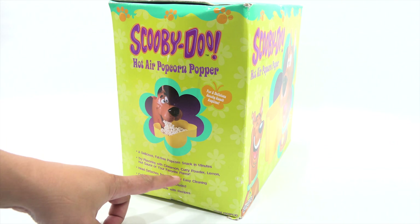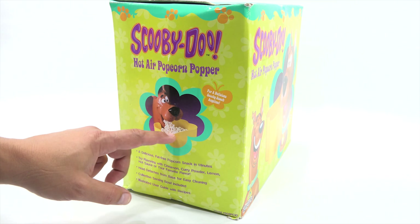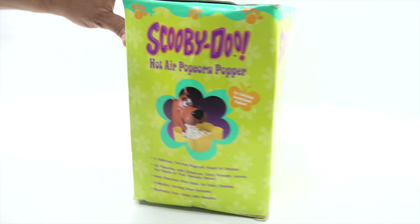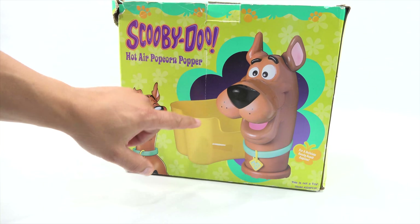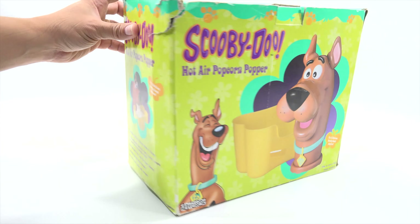A delicious fat-free popcorn snack in minutes. Try flavoring with cinnamon, curry powder, lemon, hot sauce, or your favorite flavor. Head detaches from base for easy cleaning — that's good to know. Collection serving bowl included — it's this big bowl here. It looks like a bone, like a Scooby-Doo bone.